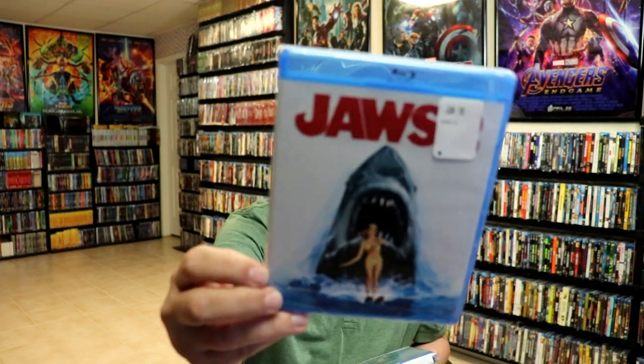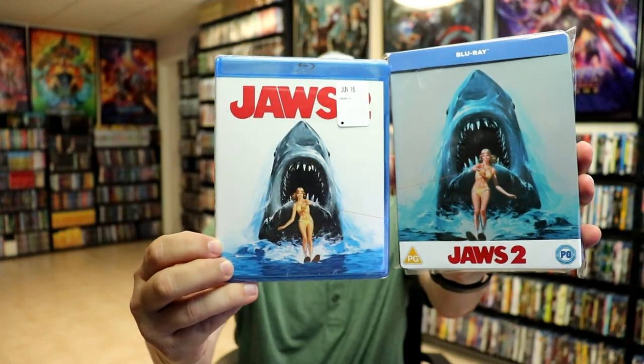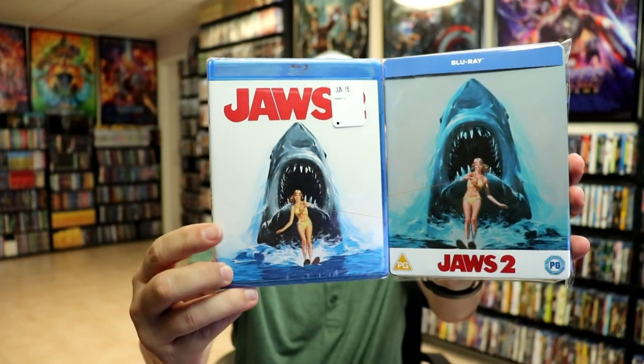I also wanted to take time just to show you the regular U.S. Blu-ray release. So as you can see it does have very similar artwork with the title on the U.S. release. But I'm definitely happy to have this one on Steelbook.